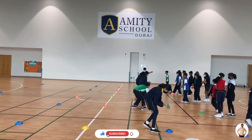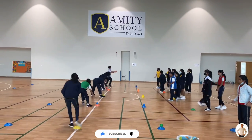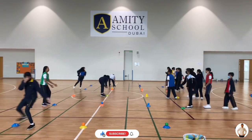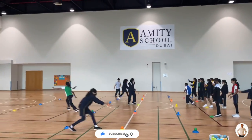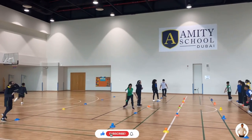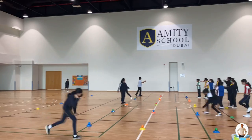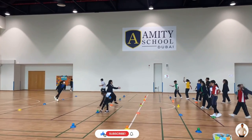As soon as the start signal is given, the first player stands behind the first marker and the other players start throwing the ball at the first player. If they catch the ball, they will place it on the first marker and move to the second marker. To move to the third marker, they will have to catch the ball thrown at them again.